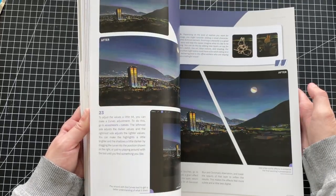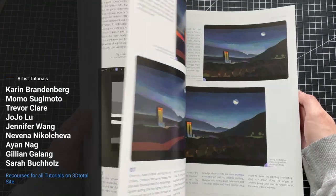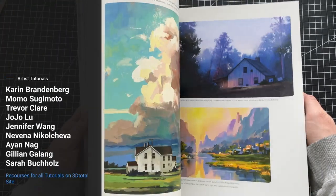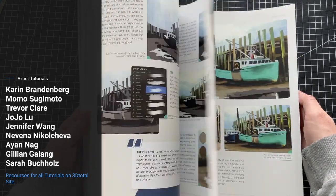They also mention a little about virtual stuff. You also get 10 tutorials by different artists, and resources on 3D Total's website with reference photos, so you can follow along.